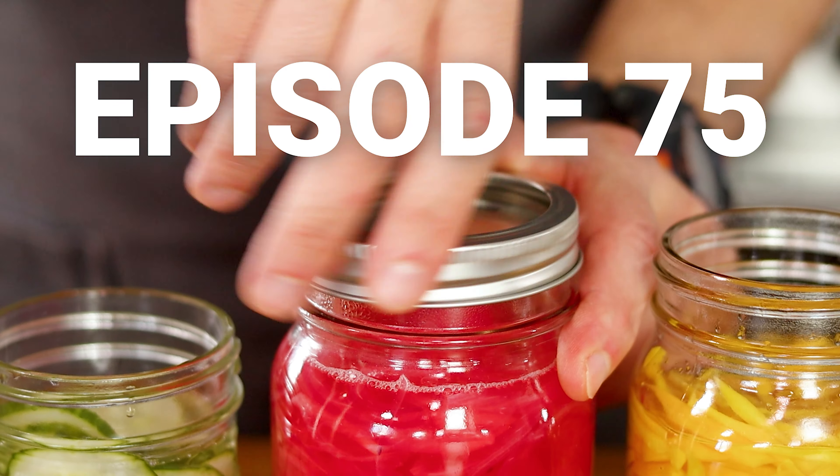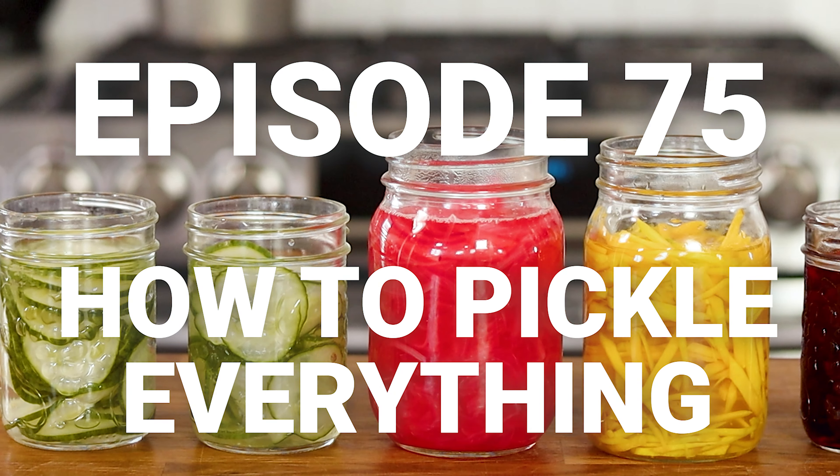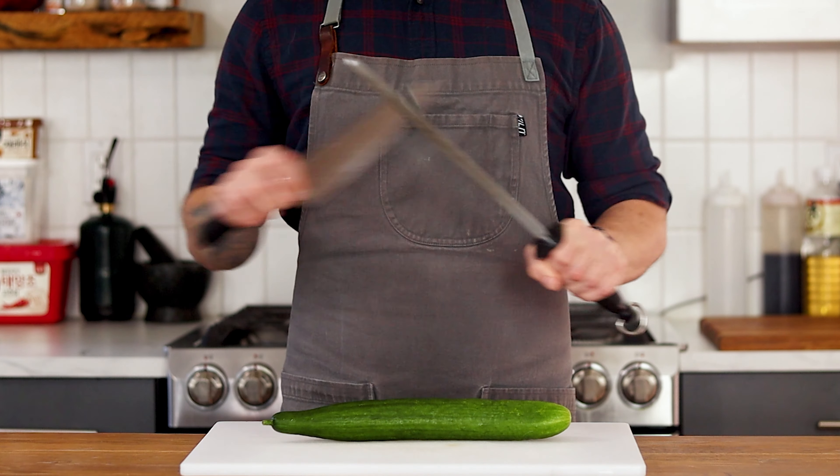Okay, maybe I should explain this a little bit better. In order to talk about pickles, we need something to pickle. So let's start with the king of pickles, the cucumber.